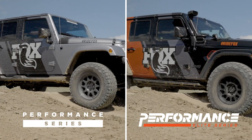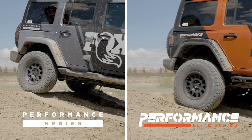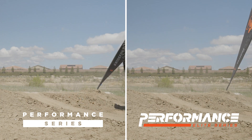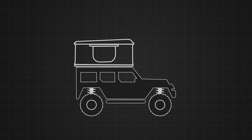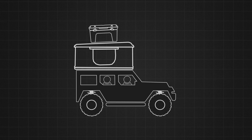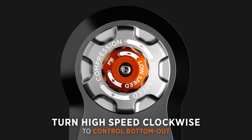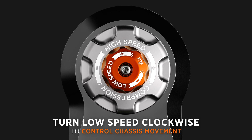Being that these shocks are adjustable, if you want to go out and carry a bunch of stuff — going camping, or out on the Rubicon Trail where you carry all your camping gear — and you've added 300 pounds to your Jeep, instead of dealing with the Jeep feeling heavy and bottoming out more easily, you can just throw in a few clicks and you're back to driving a Jeep you can go fast and be comfortable with again.